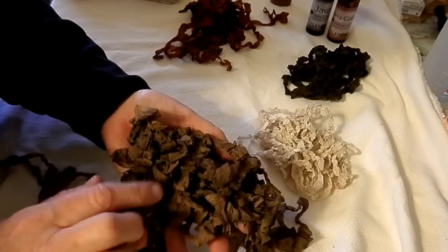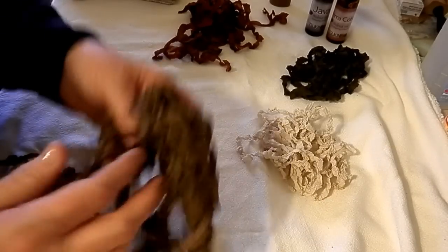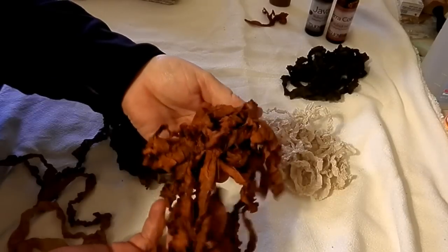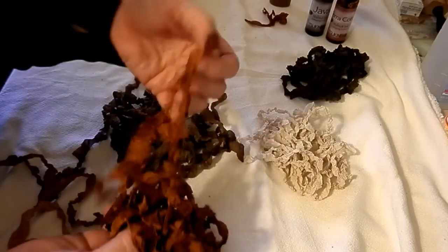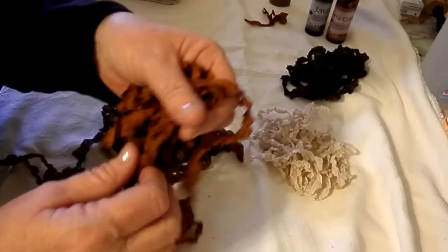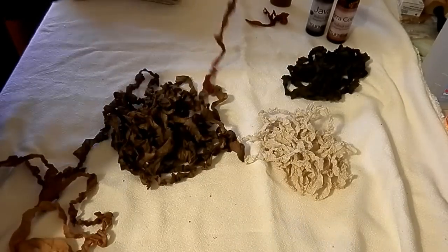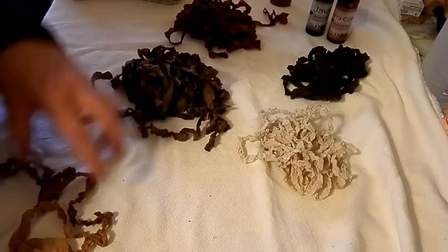This is the Java, the walnut, and this is the Terracotta. I love the crinkle but I just don't like the feel of it — it's not real soft. And when I go to tie a bow, it doesn't stay crinkled and nice, so I'm not sure that's what I'll be using anymore.